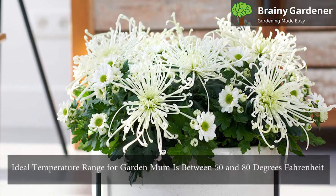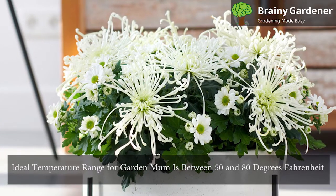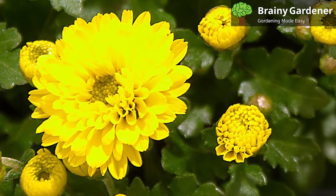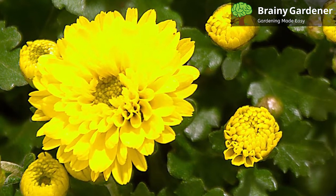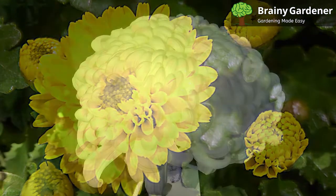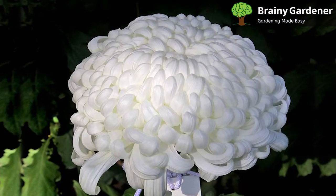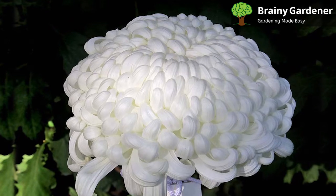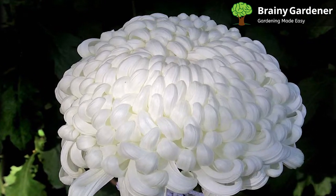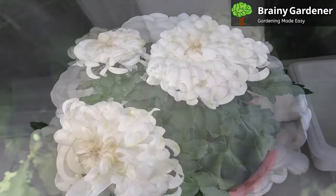The ideal temperature range for Garden Mum is between 50 and 80 degrees Fahrenheit. Some cultivars require even more temperature management, but the flowering time for these plants remains largely unaffected by temperature fluctuations. Temperatures outside this range can cause the flowers to lose their color, shape, and size. At much lower temperatures, the flowers will start to close, while they will start to wilt the higher it goes.